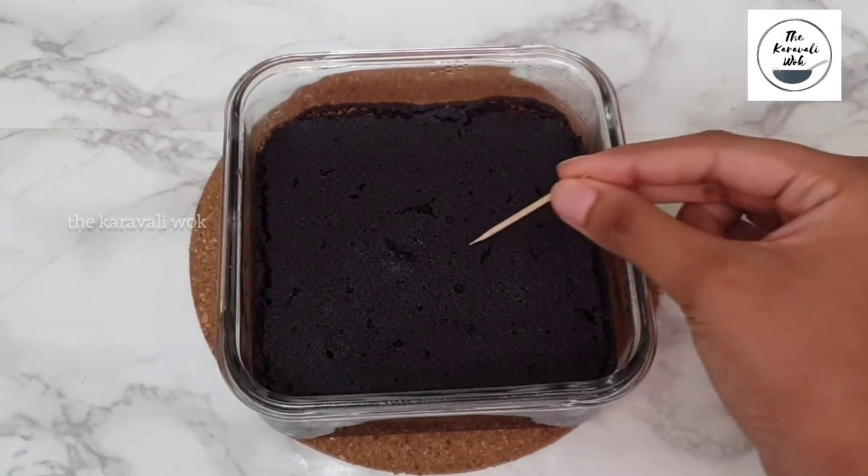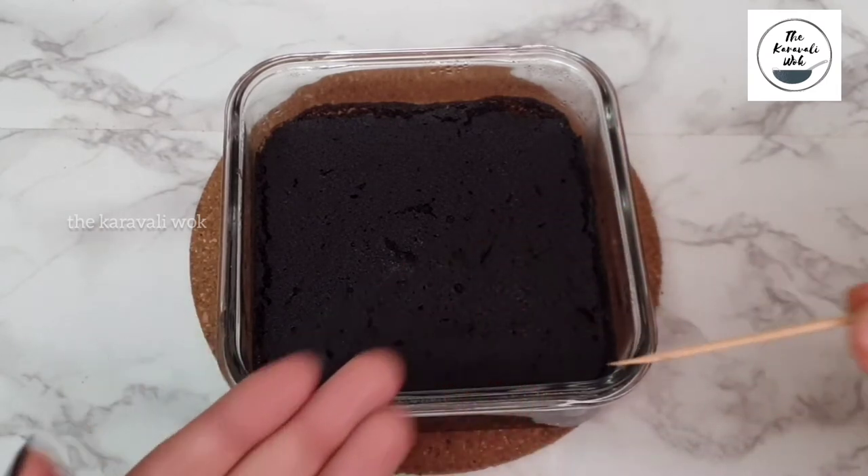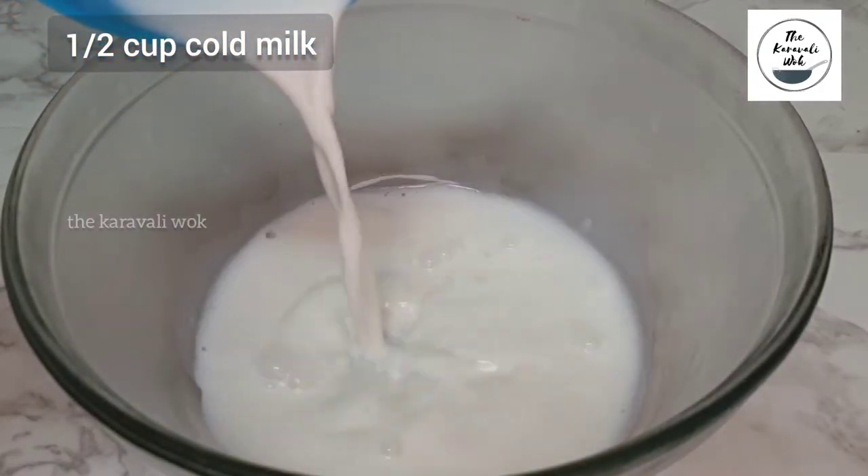Now I'll be inserting a toothpick. The toothpick has come out clean, which means the brownie is perfectly baked. Allow it to cool completely, and meanwhile let's prepare the whipping cream.